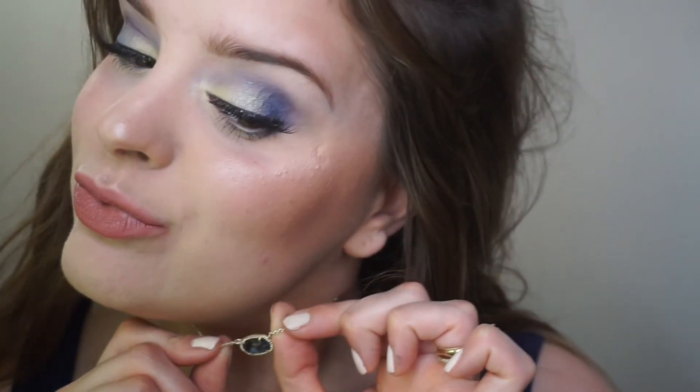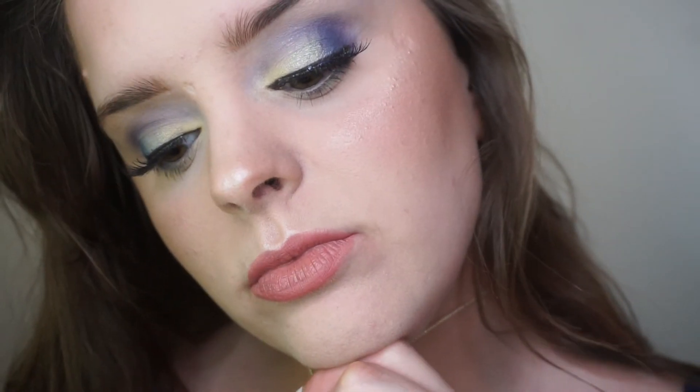This look was actually inspired by my little abalone shell necklace by Kendra Scott. Let me know if it looks anything like that, and let me know if you would recreate this look. Please give this video a big thumbs up, thank you so much for watching, please subscribe and I'll see you next time!